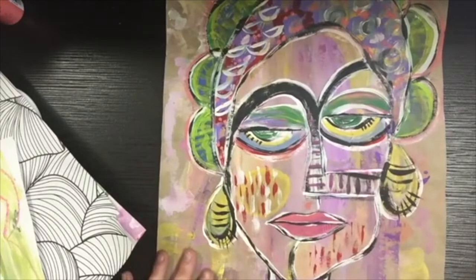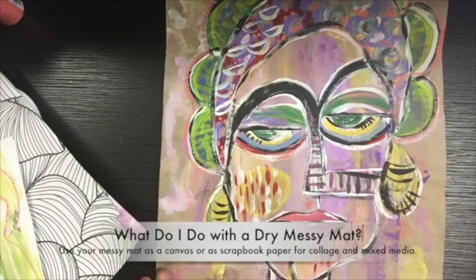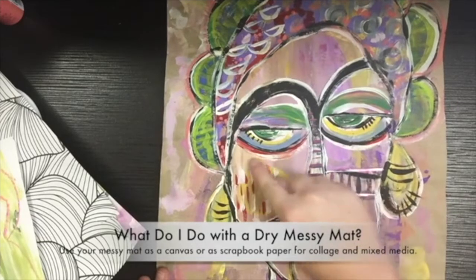You may be wondering what you can do with the messy mat once it dries. Well, here's an example: the background of this painting was a messy mat. You can see all the messy mat colors in the background, and I just went right on top of it once it was dry and painted this lady's face.